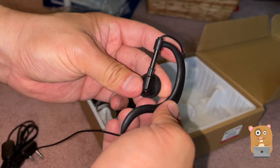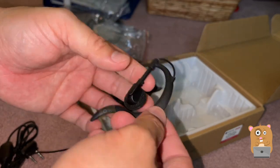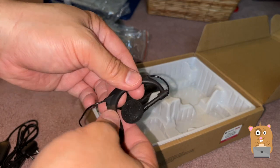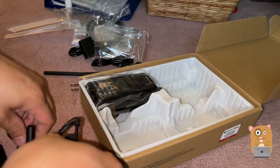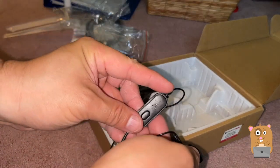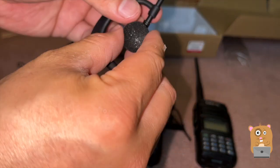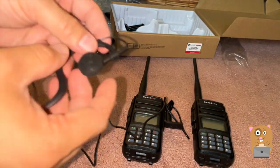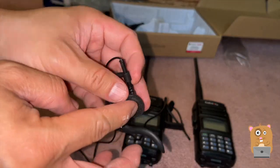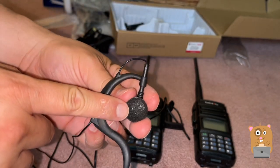For these earpieces, the part that goes to the ear turns. The back part is silicone — it's pliable. There's also a push to talk button right here. This earpiece can be pushed up more so it sits better. One thing I noticed is that this foam — I'm not sure how long it will last. You can see it's starting to stretch a bit already.